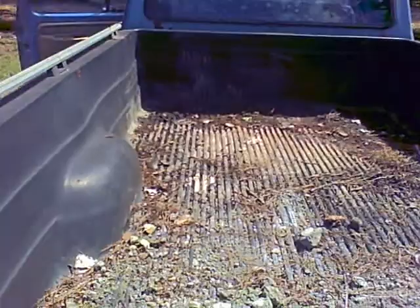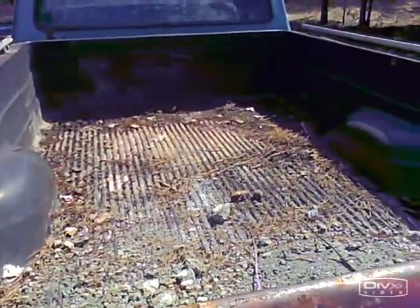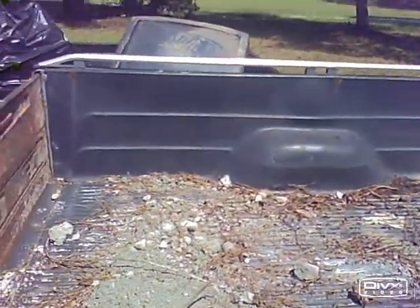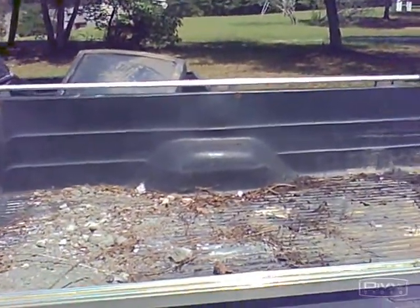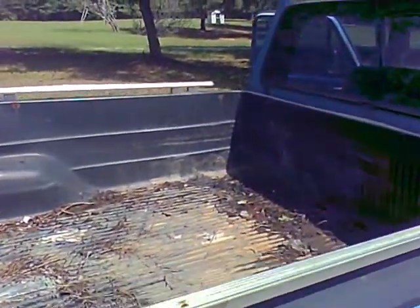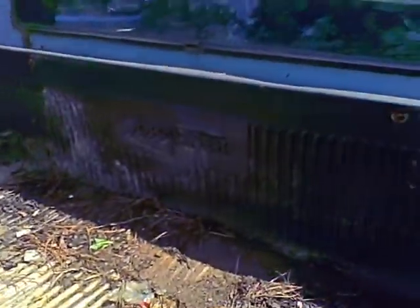I cleaned out the bed because someone wants to buy it off Craigslist — not the bed itself, but just the plastic liner. I'm not gonna overcharge someone for plastic; I said $50. It has holes in it but I got all the crap out of it. Taking some snapshot pictures to send them.